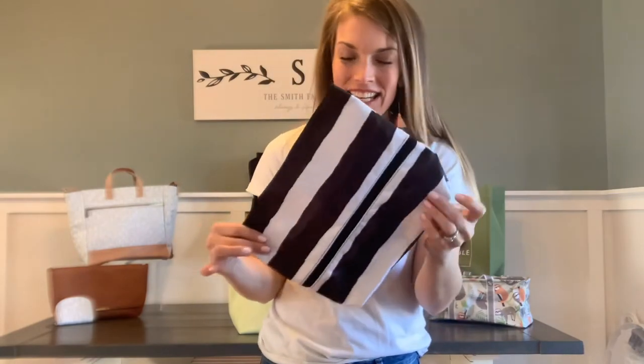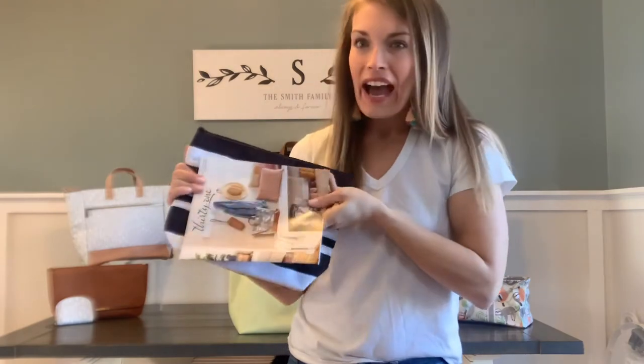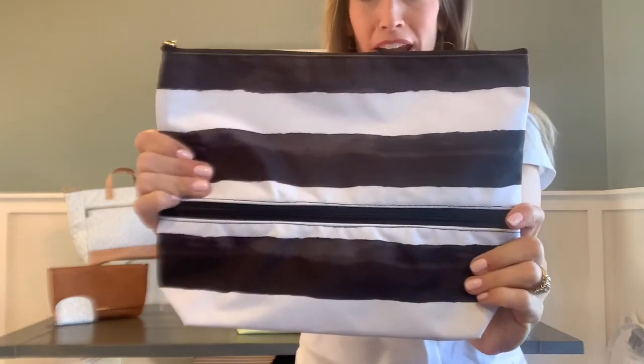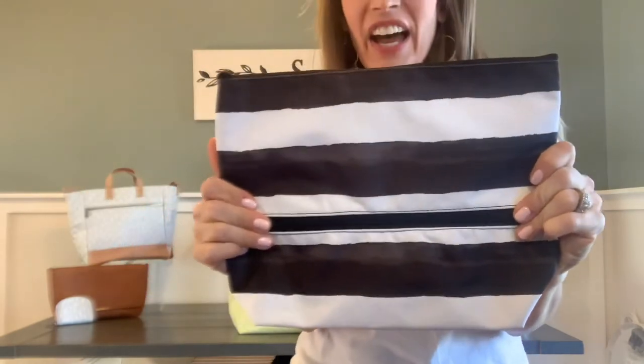But this one I'm really excited about. It is the great size to hold documents — check this out. There is a regular size catalog right here that will fit right inside there, so great for documents and all the other things I mentioned. This is the watercolor stripe pattern from 31. I think it is so chic and fun.